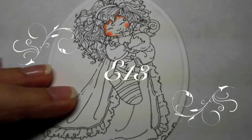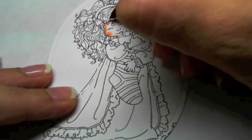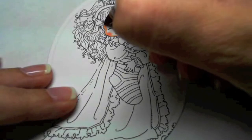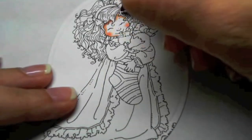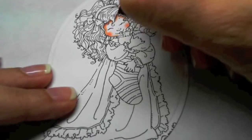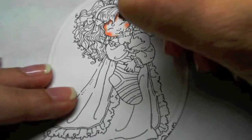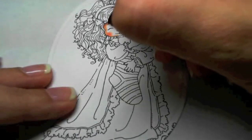I'm going to take E13 just to darken up some of these areas a little bit. Since it's so small, I'm practically dabbing — barely even touching the paper — so let the ink come out.